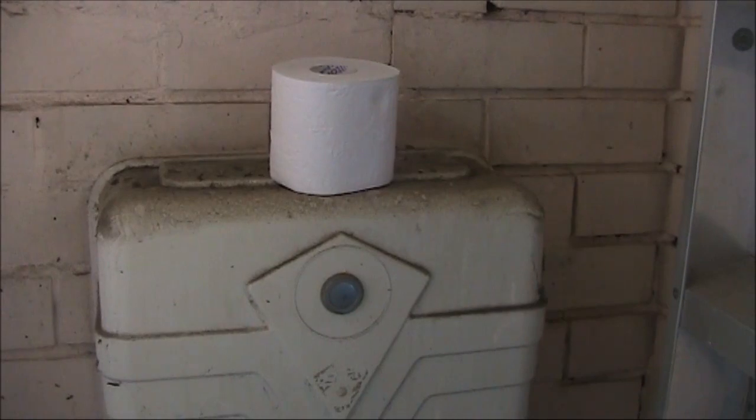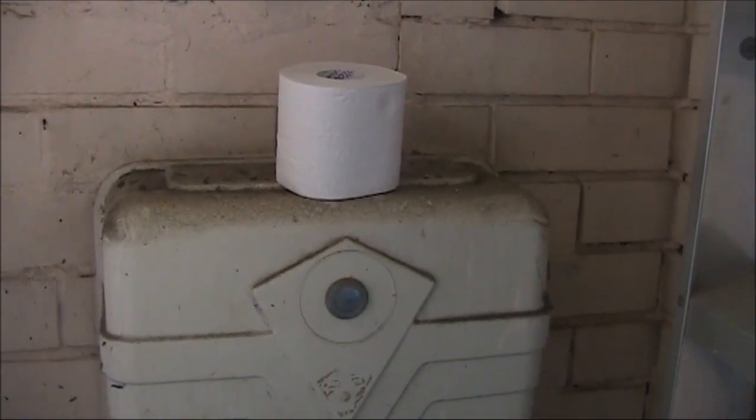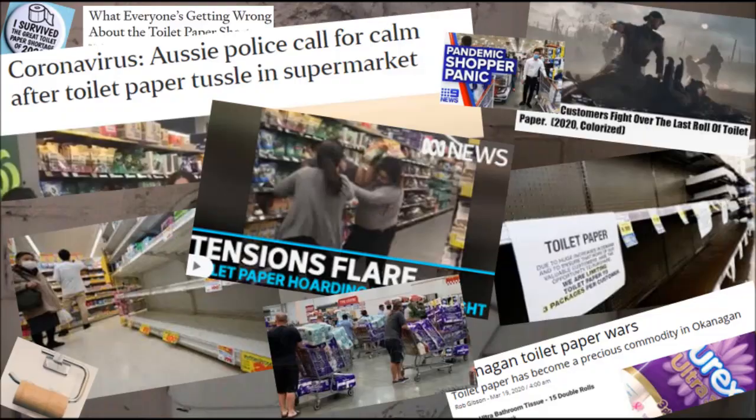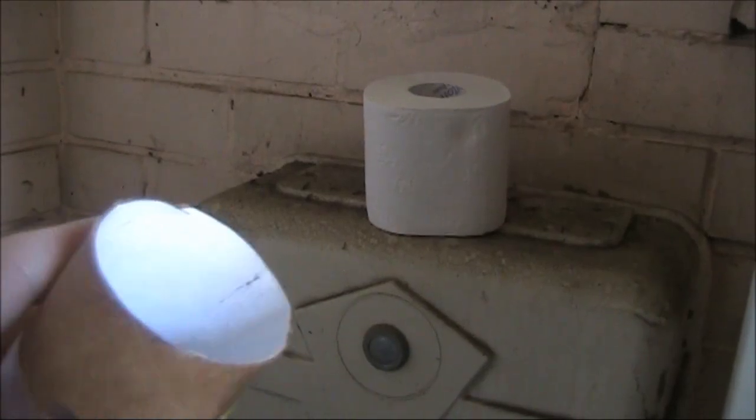A distinctive thing about 2020 was the extent to which everyone went out and bought toilet paper, stripping supermarket shelves bare. The coming year, 2021, will be the year that we use it all and be left with the insides of lots of rolls.